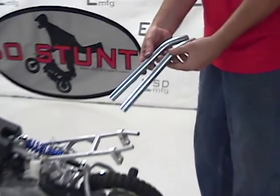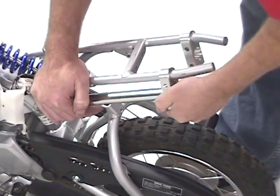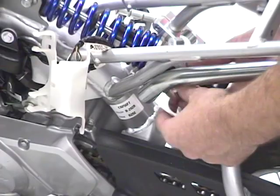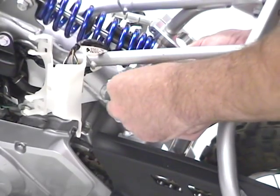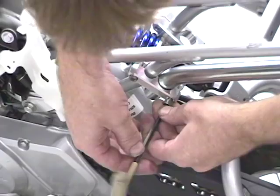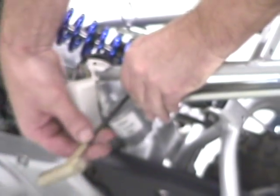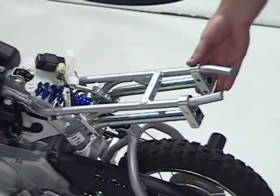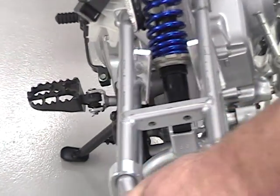Next up, the down tubes. I'm going to slide the down tube through the rear clamp, make sure the rear clamp is right at the bend, and the down tube should be flush with the end of the rear clamp. Then install the front bracket. I'll leave it just a little loose in case I need to make adjustments. We've got the down tubes mounted to the frame. All the brackets are snugged up. Make sure you have clearance between the shock and the 12 bar brackets so they're not going to hit.